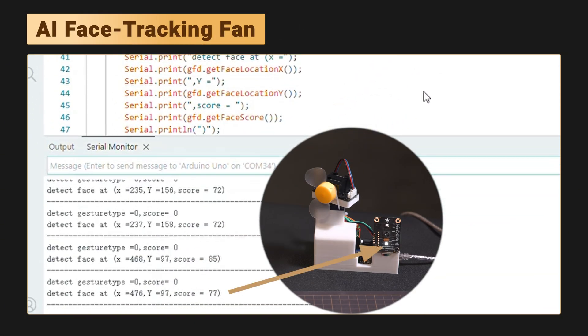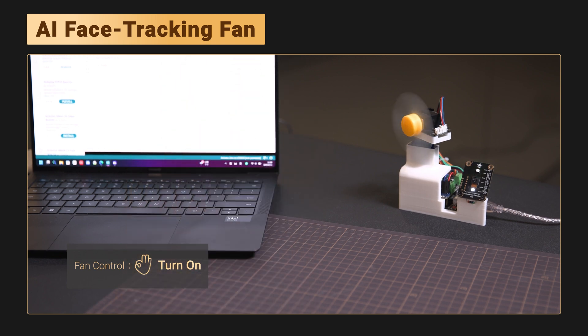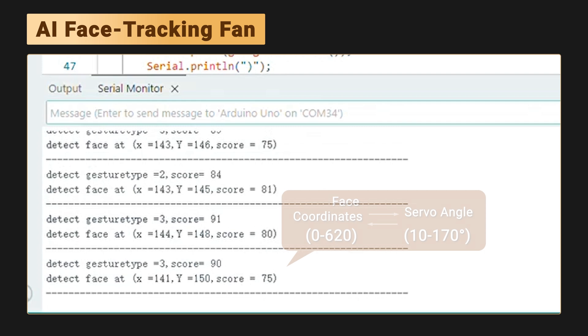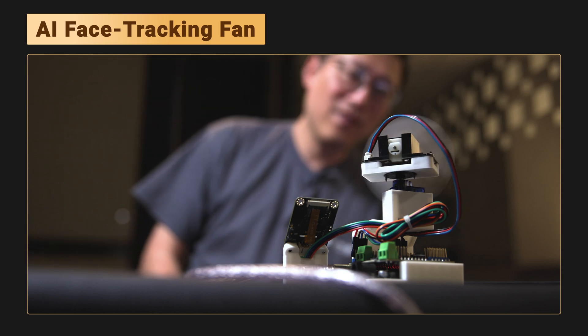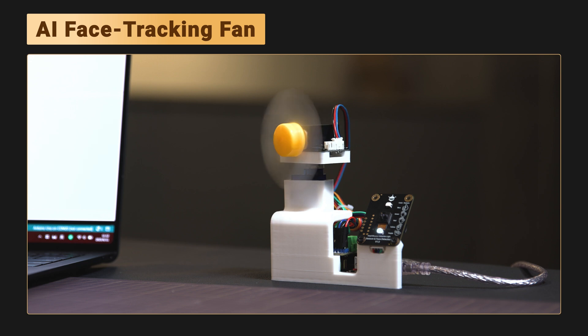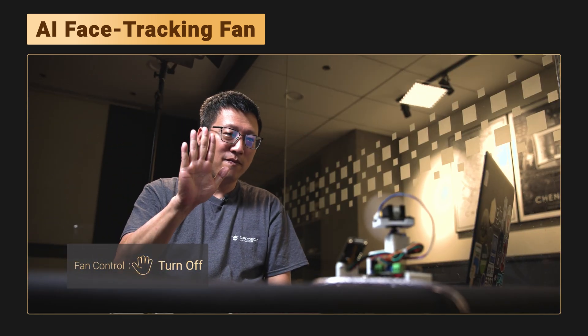The sensor detects your face's X coordinate. You give an OK gesture, the fan turns on. That coordinate — 0 to 620 — gets mapped to a servo angle, 10 degrees to 170 degrees. The fan then rotates to follow your face. Show a stop gesture, and it stops.